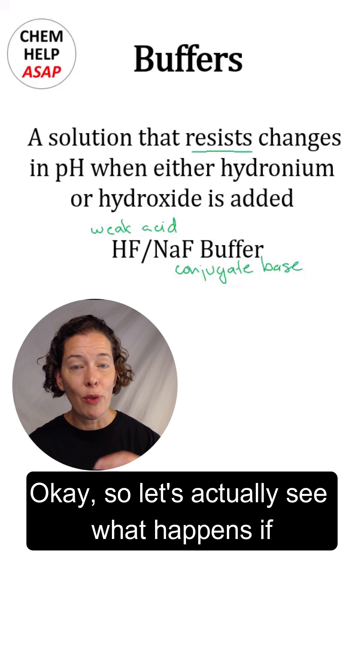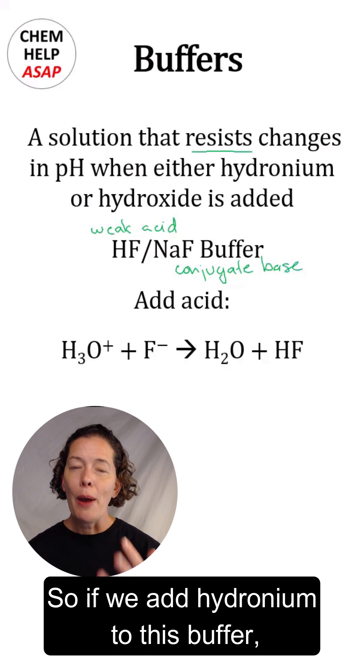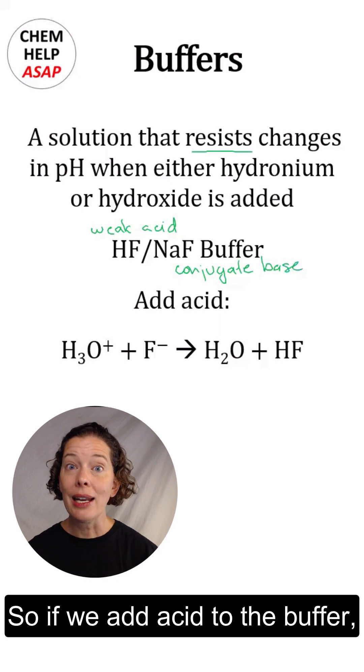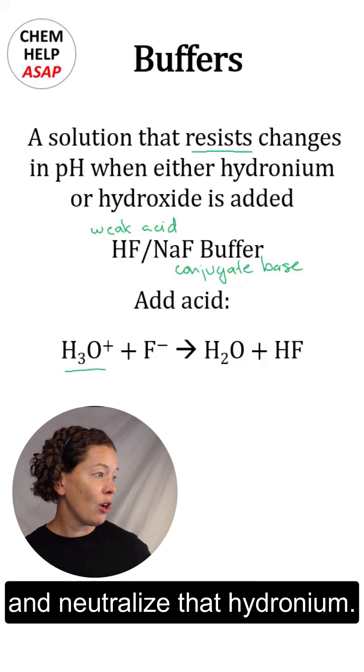Let's see what happens if we add an acid — if we add hydronium to this buffer. This buffer has both a weak acid and its conjugate base. So if we add acid, the conjugate base is going to come and neutralize it. The fluoride ions are going to come and neutralize that hydronium.